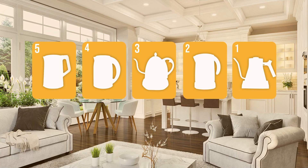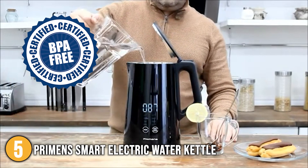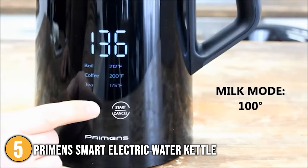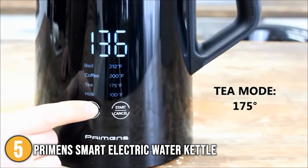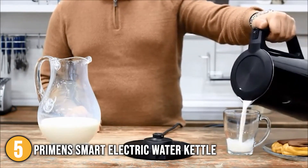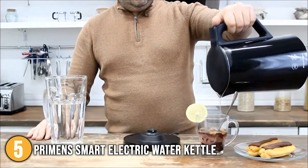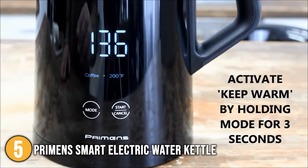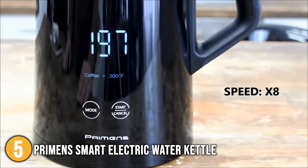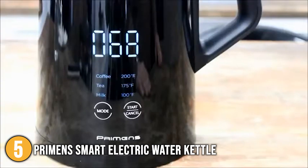The electric kettle with temperature control coming in at number 5 on our list is the Primen Smart Electric Water Kettle. The Primen's electric kettle is made entirely of BPA-free materials, so it's ideal for those who want to avoid using plastics. Its temperature presets are 100, 175, 200, and 212 degrees Fahrenheit. Different temperatures are best for different tasks — the lowest setting is best for milk or other liquids, while 200 degrees is best for boiling water for a French press. The kettle maintains its programmed temperature for an hour, and the temperature is displayed on a sleek LED display at all times.